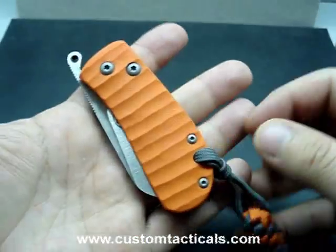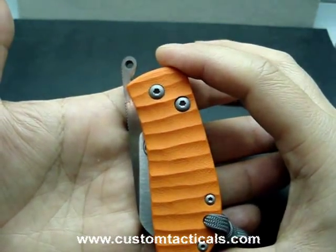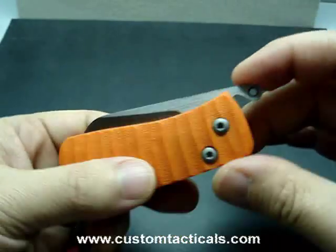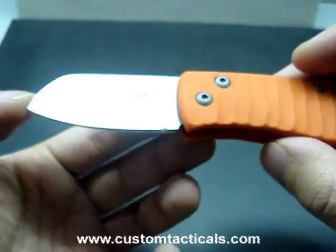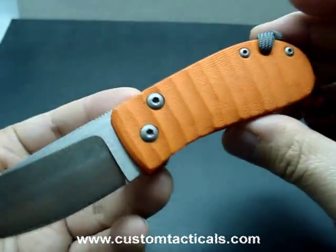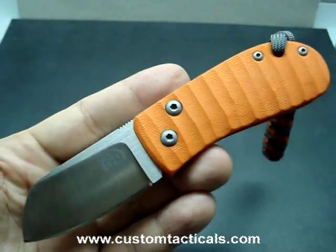A nice little folder, it's not too big — about 3 inches, maybe 2½ to 3 inches long. The blade's just over 2 inches, about 2¼. Jay Ryan friction folder — hope you enjoy the short review. Have a good one.